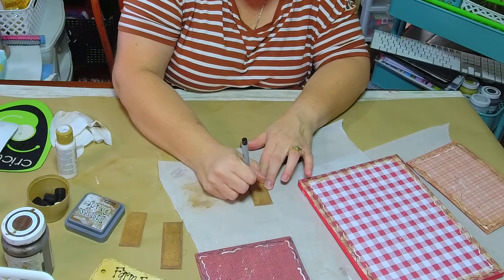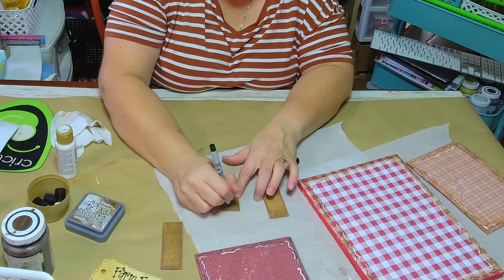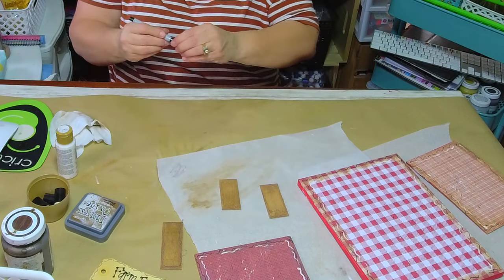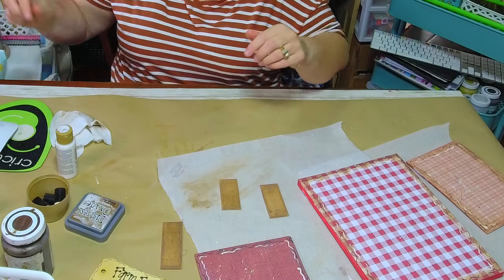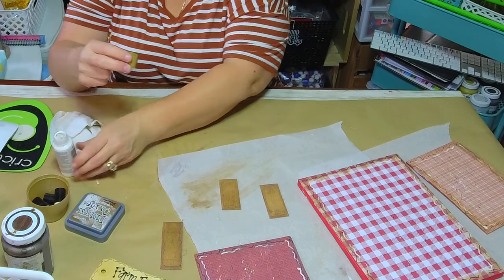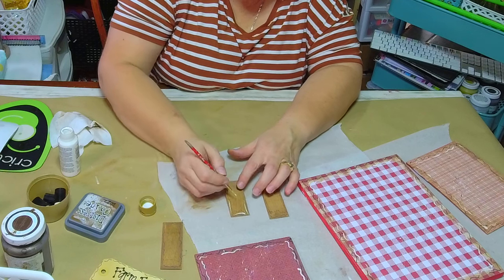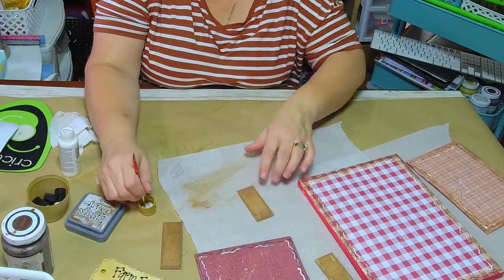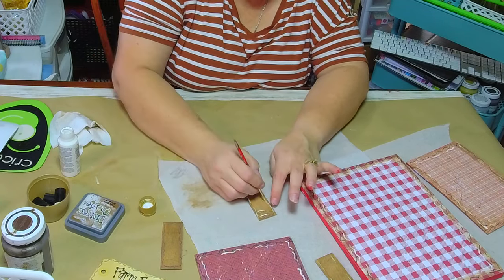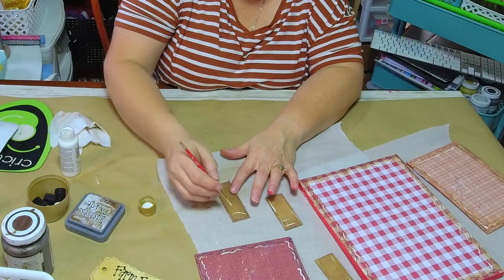I'm taking my liner brush and going all the way around just to add a little doodling to the stem. Then I'm going to add some white to it as well. It may not show up too good, but I know it's there and that makes me feel better. This is going to be the stem of my apples — the beauty is in the details.